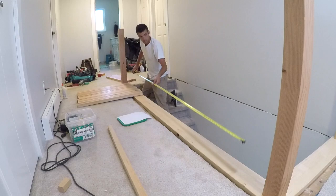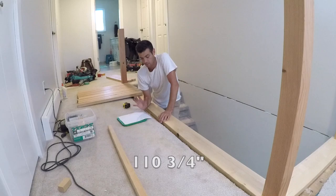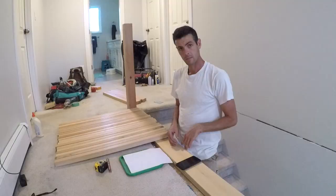The first thing I'm going to do is measure the length. It is one ten and three quarters — that's easy. We're going to have to convert this into fractions, so this is an easy one to start with: that's one ten point seven five.